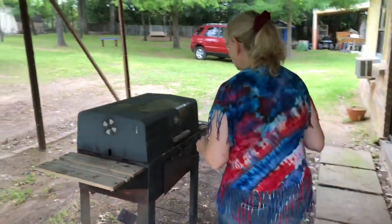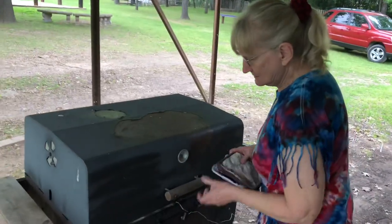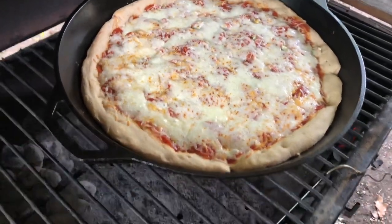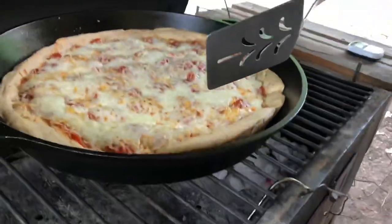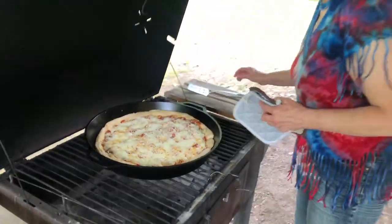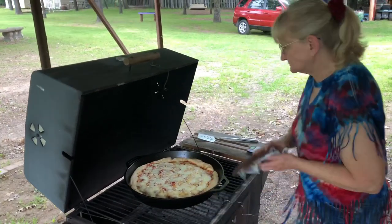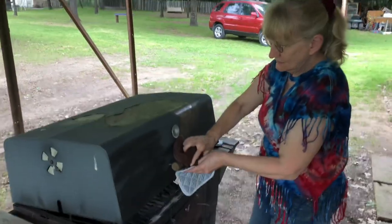It's been about 20 minutes, so let's check and see where we're at — what it's doing, what it's looking like. Oh, look at that — it is cooking! Let's see what the underside looks like. It's coming along nicely. I'm going to go ahead and turn it a quarter turn and put it down, cover it up and cook it a little longer.